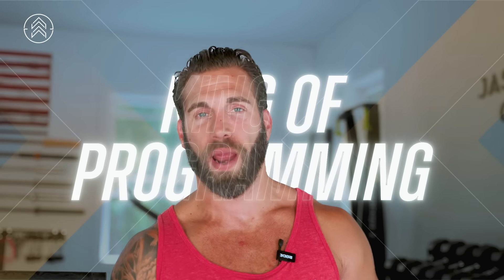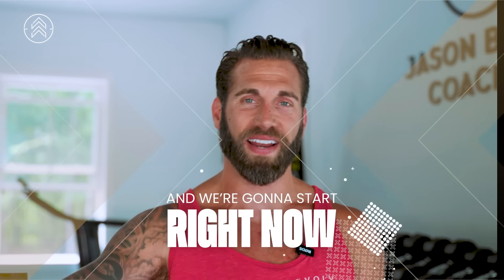What's up everyone, Jason Brown here, the King of Programming. We're talking about five squats you're not doing, and we're gonna start right now.